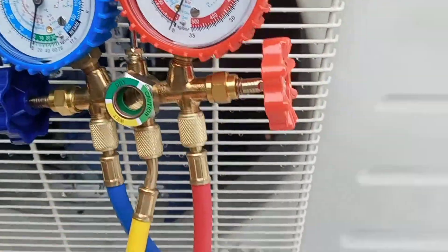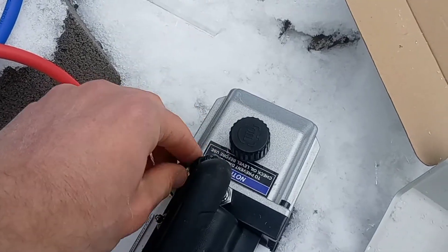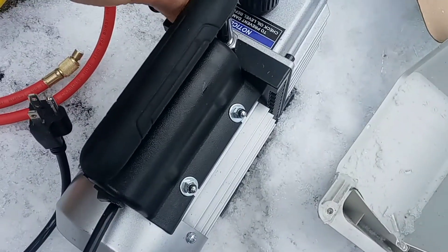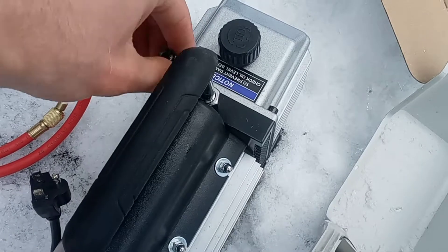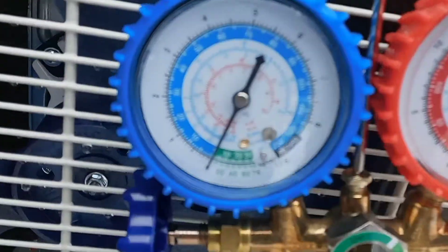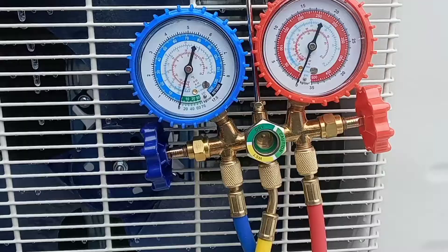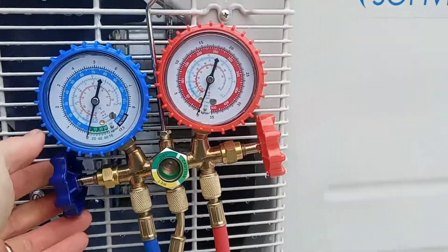On the wet side the yellow cord goes into my Harbor Freight Pittsburgh vacuum pump and now we're going to vacuum it down and see if we can get down to the negative 76 we need and hold that seal. The vacuum pump is running.